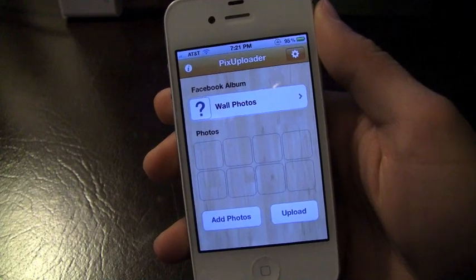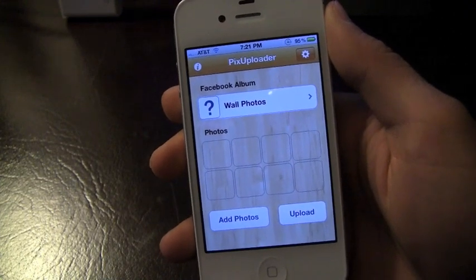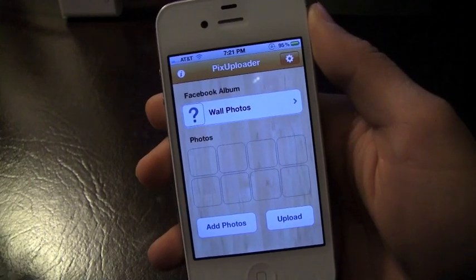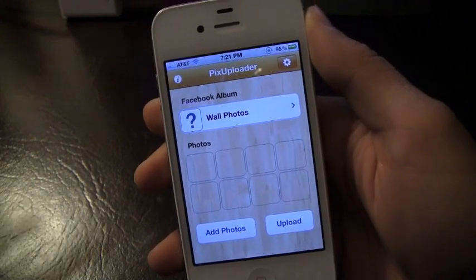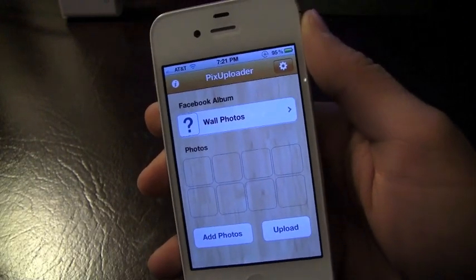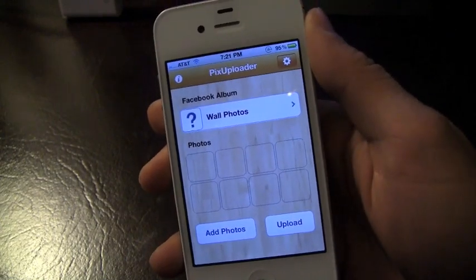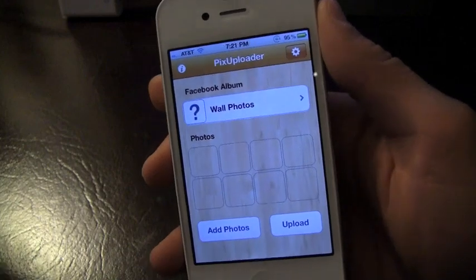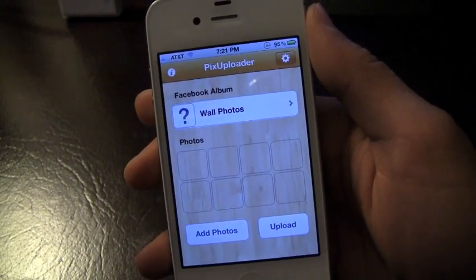What's up everyone, it's Sean and I've got a quick little review on an app called PIX Uploader — P-I-X Uploader, as you can see up in the title above. It's going to set you back a buck in the app store and it's going to allow you to upload multiple photos to Facebook. So if you're one of those people that like to constantly upload photos to Facebook from your phone, I think this is going to be a great app for you to check out.